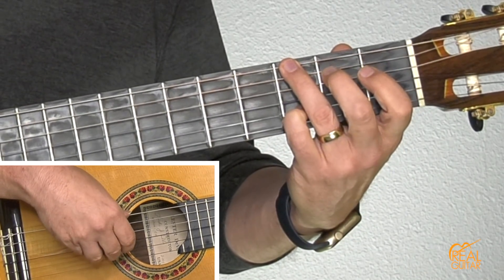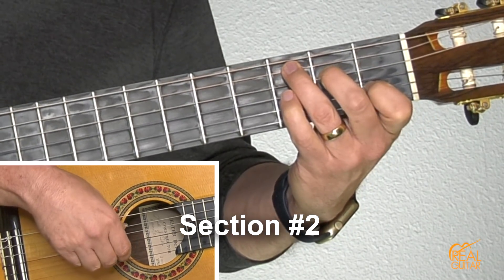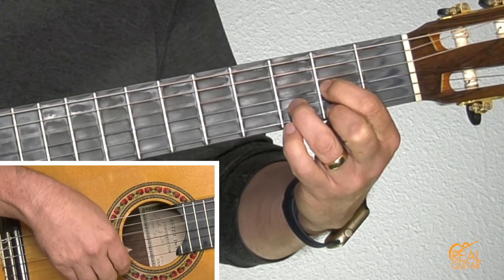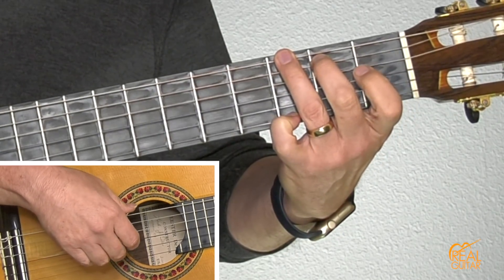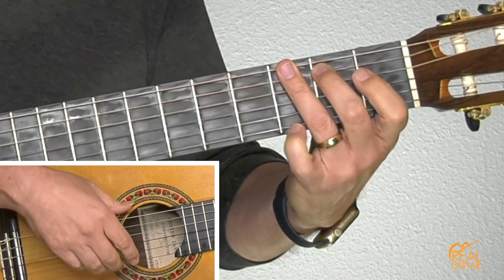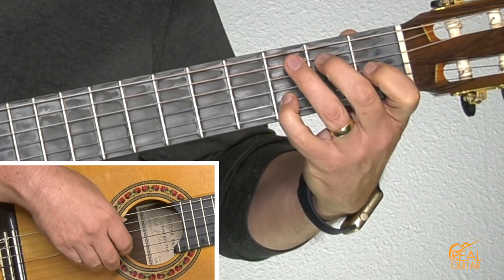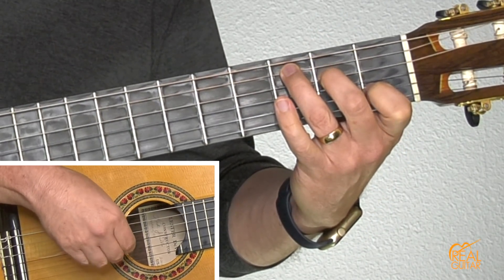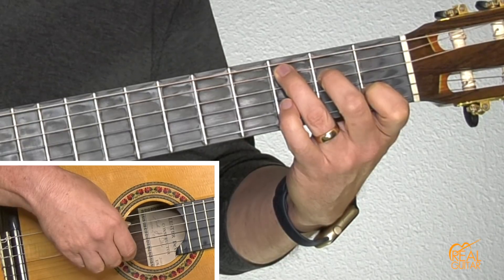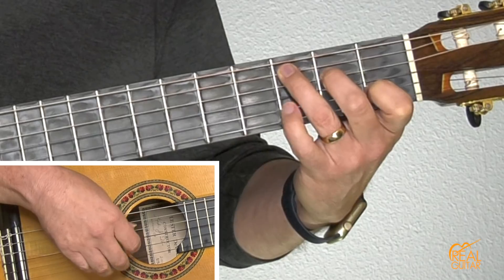I'm using my pinky on the second string third fret, and that goes into the second section. Now I'm on the D string and G again. Let's break that down. We'll start with the pickup from the first section going into the C chord. I've got my bass note on the fifth string using my thumb and pinching the first string for the melody. Again bass note, and on the upbeat, the melody again — E to the D chord.